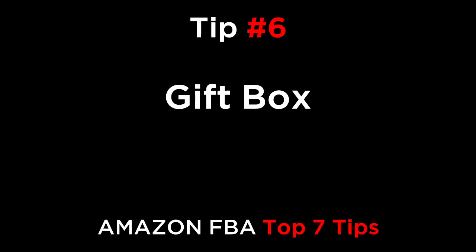Tip number six is a gift box. The most professional way to customize your product would be to pack the item in a paper carton that has a logo printed on the front and product details on the back and sides of the box. This will cost between 15 and 50 cents.